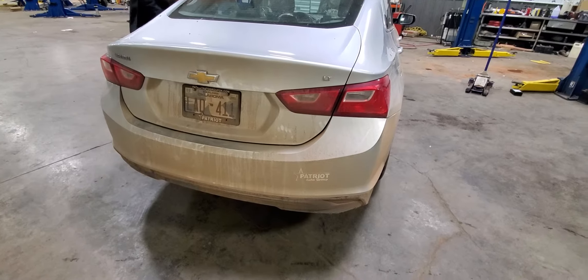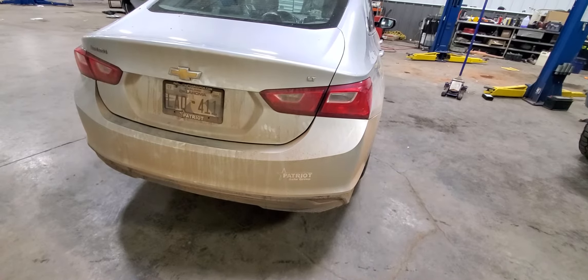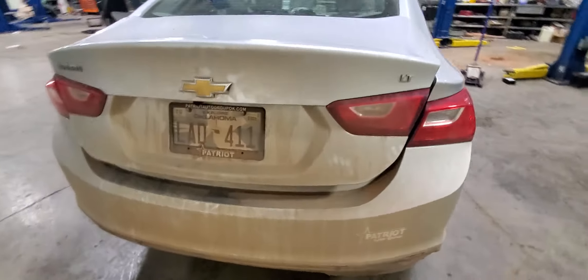Hi, it's a 2018-2019 Chevy Malibu. Sometimes whenever the trunk actuator stops working, you just got to rig it in yourself. Go ahead, Blake. Pops open, right?